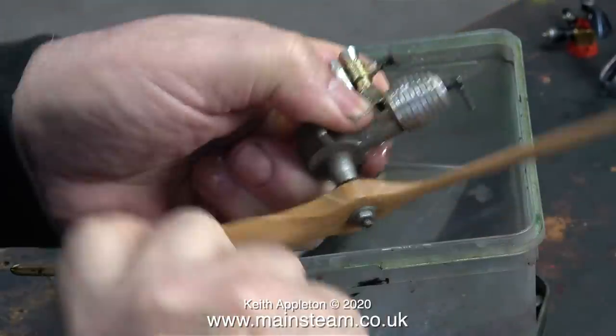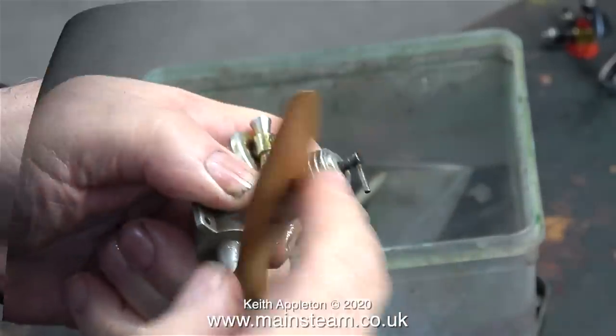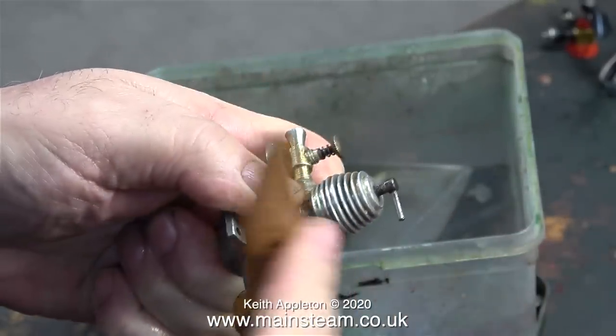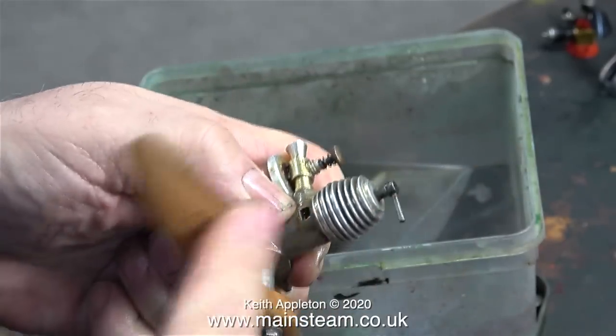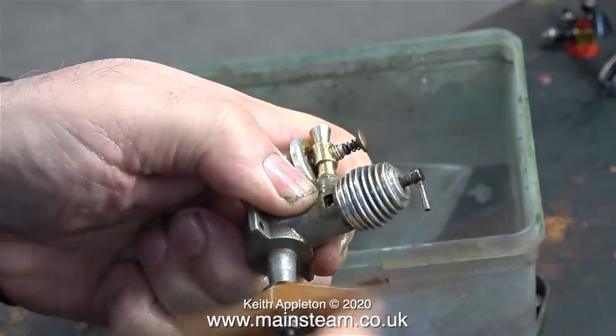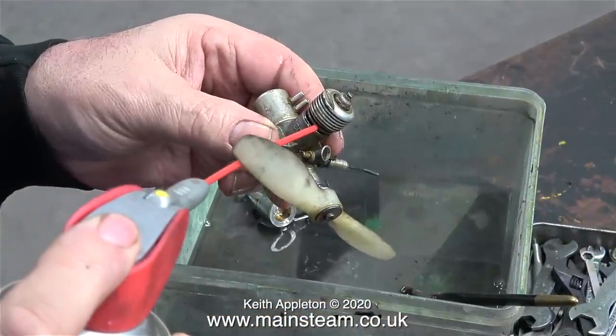This is a diesel engine, and one word of caution: depending on what you're pumping into the engine to lubricate it depends on what's going to happen. As I was flicking the propeller once or twice, the engine started to fire and the propeller went over more than one revolution. That's because the Mills 0.75 is a diesel engine.